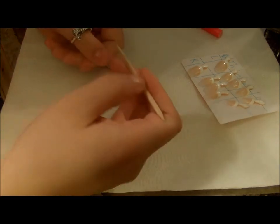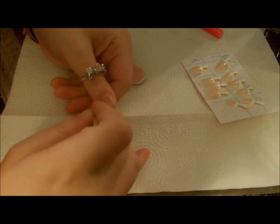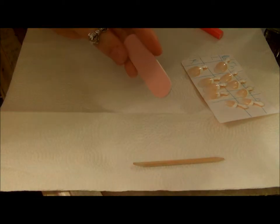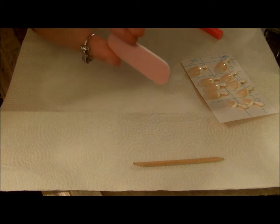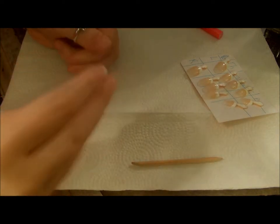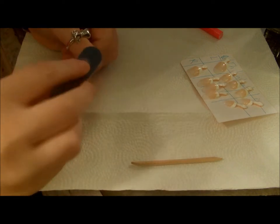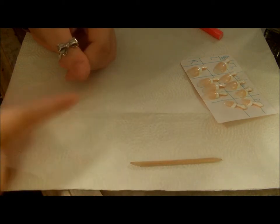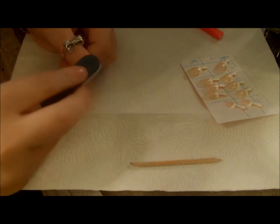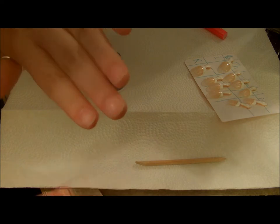What you want to do is push back your cuticles. I've already done this, but you want to push them back and get all the dead skin off so that the nail will stick to your natural nail a lot better. Next, take your nail file — it can be the one in this kit or one you already have. You want to do it lightly because the pink side is a lighter grit and the blue side is a heavier grit. Take the pink side and go lightly on your nail — you want to take the natural shine off the top of your natural nail. Just do it kind of lightly, and I'm going to do that on all ten fingers.